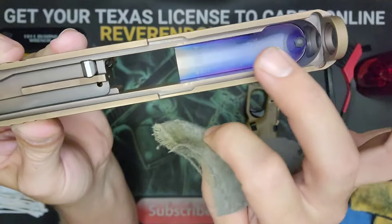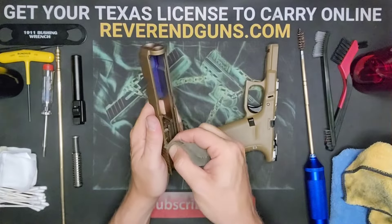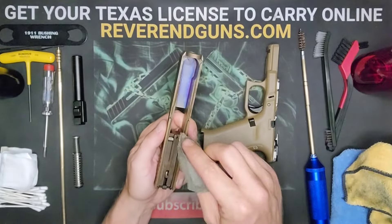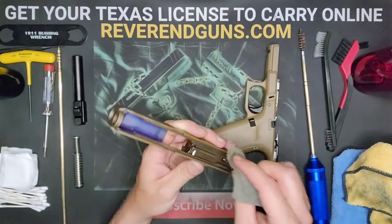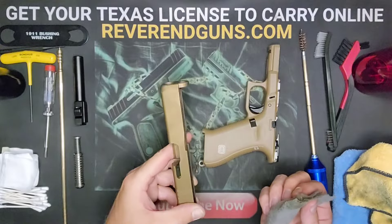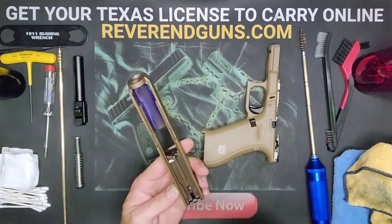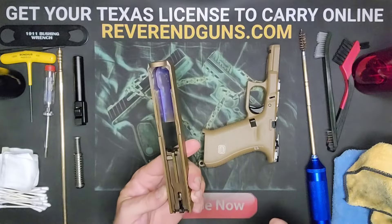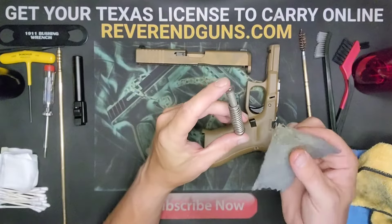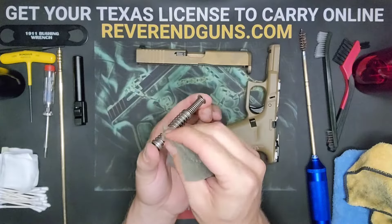Same thing with the slide — look for scratch marks, scrapes, anything that looks like it's been rubbing. We want to make sure we get oil there and allow those pieces to be nice and lubed. It's usually on the inside right here, and a lot of times right here where the barrel kind of scrapes up and down. We're not going to put oil on the extractor because we don't want dirt and debris to build up on it and prevent it from doing its job. That looks pretty good — call the slide done. The guide rod on this one is pretty difficult to actually get oil on; you can try to spread some in there if you want, but it's really not necessary.